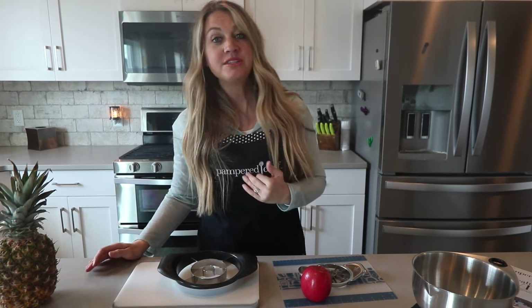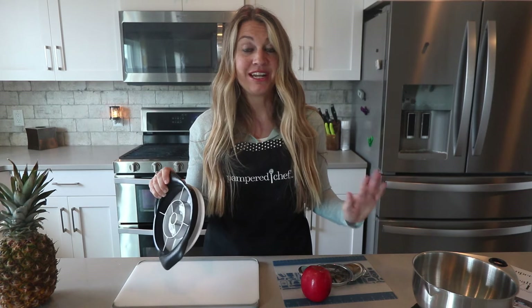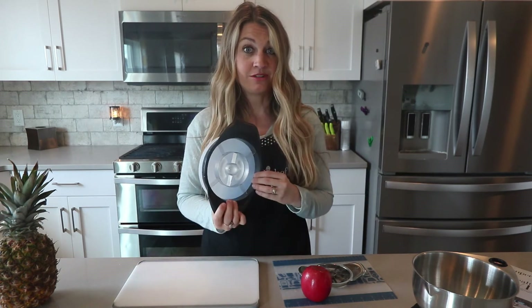My favorite fruit always will be and always has been pineapple, but because it was so hard for me to gut it, there was very little pineapple left by the time I got the skin and the core and all of that off of it. But now that I have the Pineapple Wedger, we have pineapple all the time and I absolutely love it. So today I'm going to show you how easy it is to cut a pineapple with Pampered Chef's Pineapple Wedger.